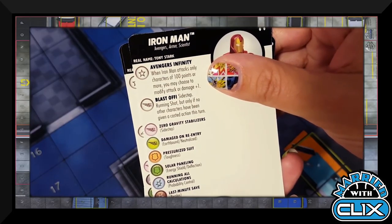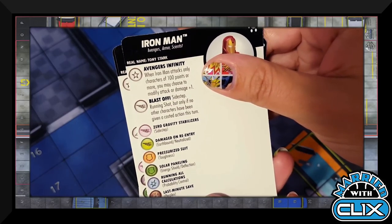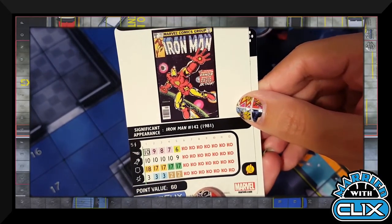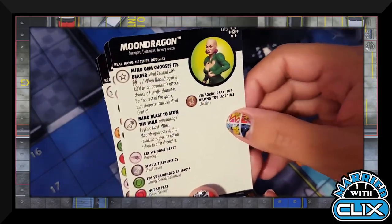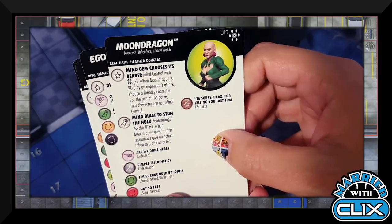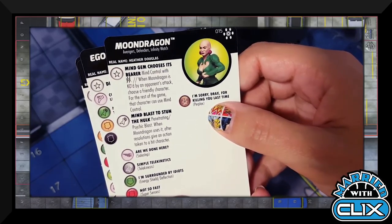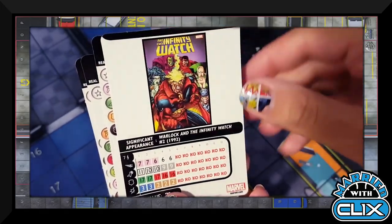Iron Man has the Avengers affinity where he gets plus one attack or damage if attacking someone 100 points or more. His movement power is Sidestep/Running Shot but only if no other character has been given a costed action this turn, so you want him attacking first — and he only has it on top dial anyway. Moon Dragon has Mind Control with two targets, and when she's KO'd by an opponent's attack, choose a friendly character; for the rest of the game that character can use Mind Control because she has the Mind Gem. Her attack power is Penetrating/Psychic Blast; after resolution give an action token to a hit character.